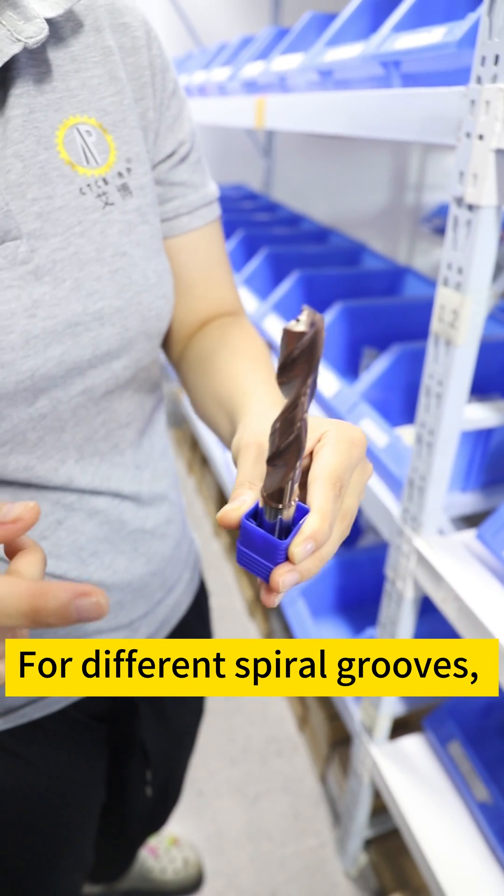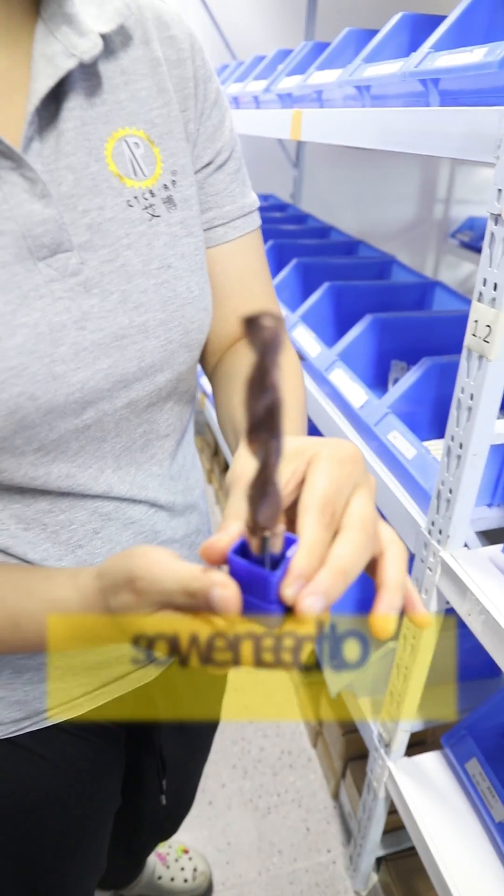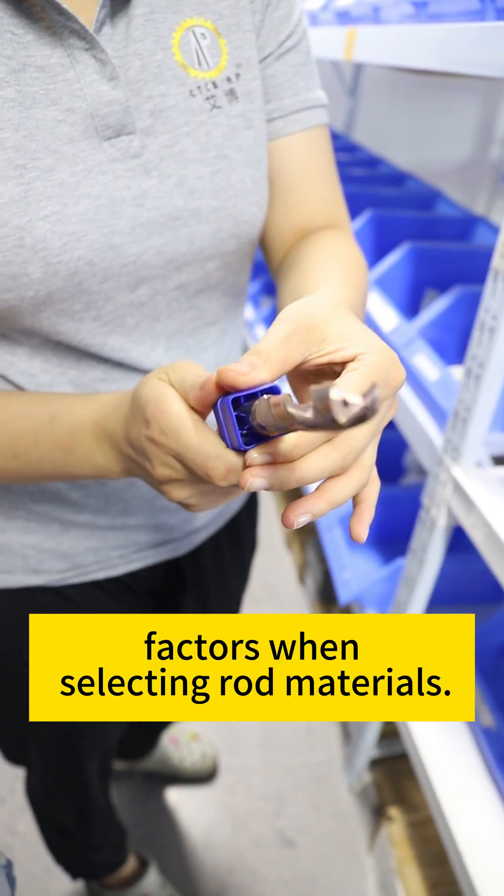For different spiral groups, the distribution of the core is also different, so we need to pay attention to these factors when selecting rolled materials.